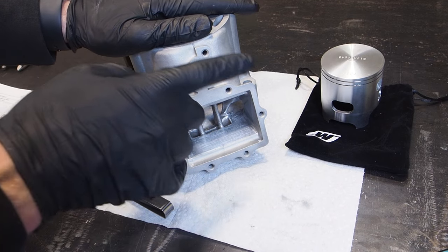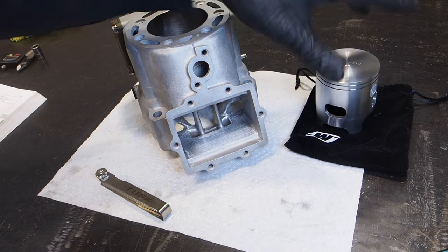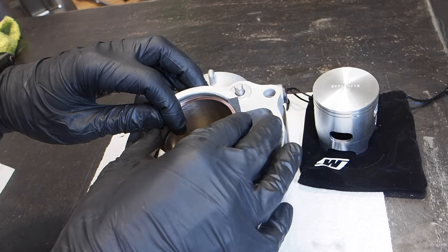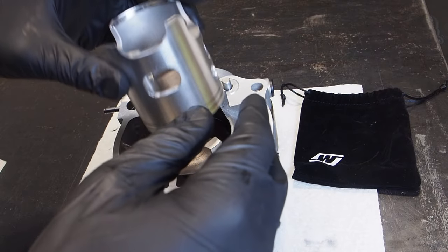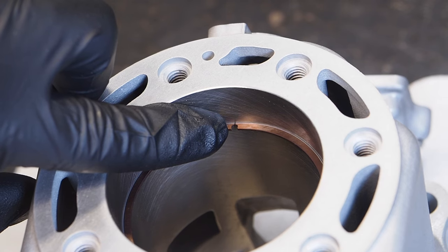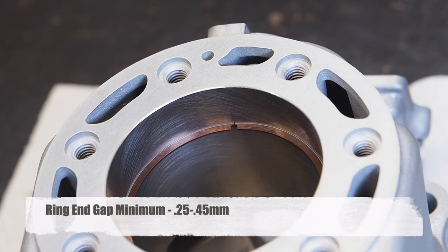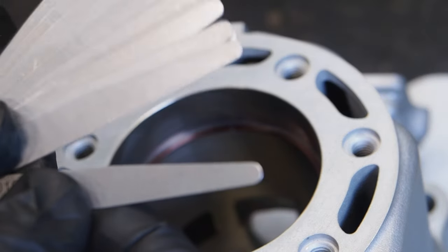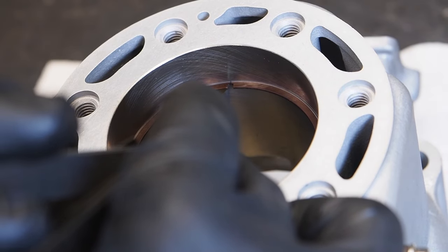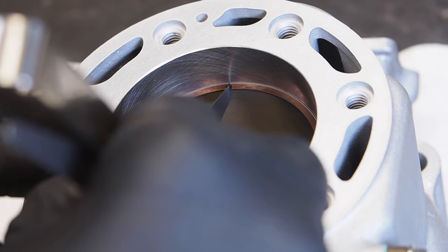Before installing the cylinder and piston onto the bottom end, we're going to do a couple of checks. First we'll check the ring end gap — we've got a Weisko piston for this build. Flip the cylinder over, compress the ring a little bit, and get it into the cylinder bore, then use the piston to even out the ring. For 1994-and-on KX250s, the ring gap should be a minimum of 0.25 to 0.45 millimeters. Fan out the feeler gauges, start with 0.25mm — it fits. Try 0.28mm — that still fits. Try 0.45mm — that does not fit.